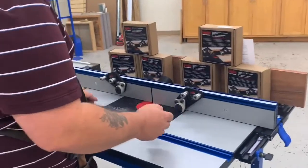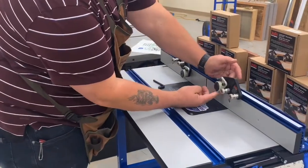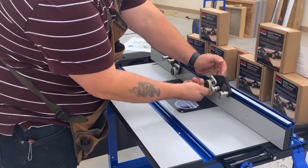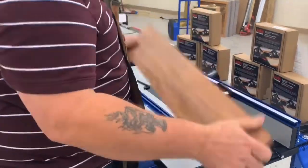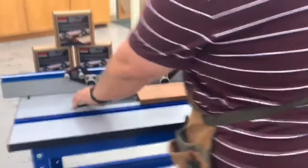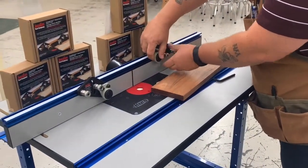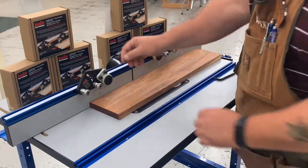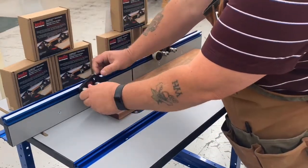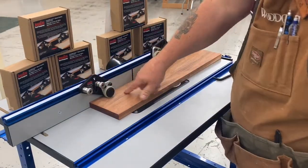The way they work is these urethane gripping balls only turn one direction. You can see they spin in the rotation of the feed, but they don't spin backwards. Setup couldn't be any easier. You're going to take your material — I've got a piece of about three-quarter inch stock here. I'm just going to lift these guys up and put just a slight bit of pressure on them to get them out of my way. I've got my router bit down. I'm going to use the back one to tighten down against the fence, and the second one is going to provide your tension.